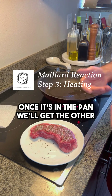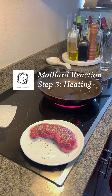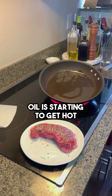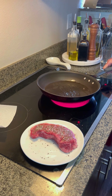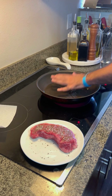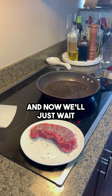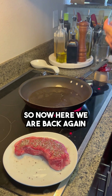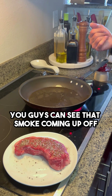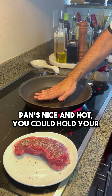Once it's in the pan, we'll get the other side as well. The oil's starting to get hot — not smoking just yet. We've got to jerry-rig this. And now we'll just wait. So now here we are back again. You guys can see that smoke coming up off the pan. The pan's nice and hot.